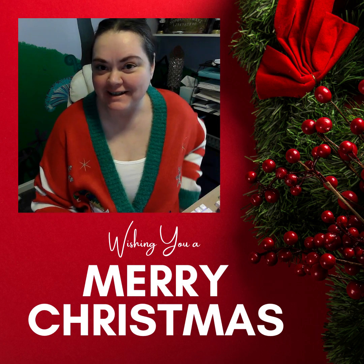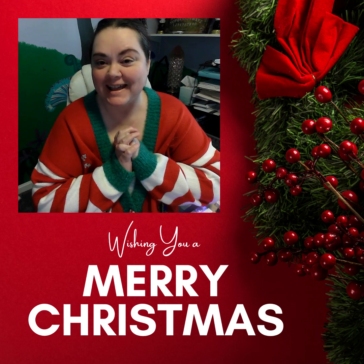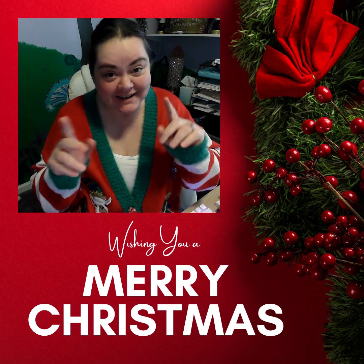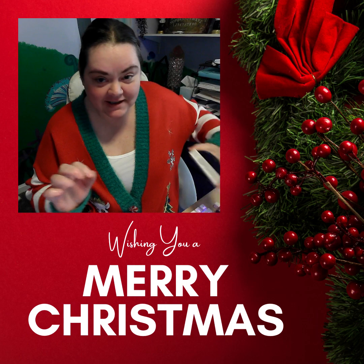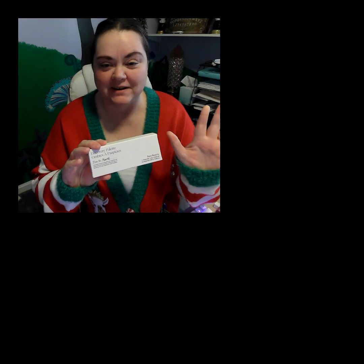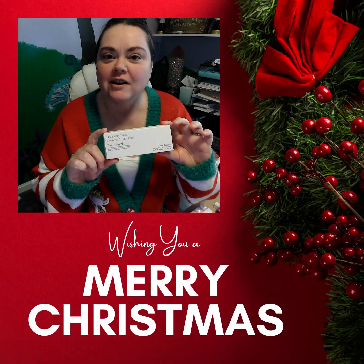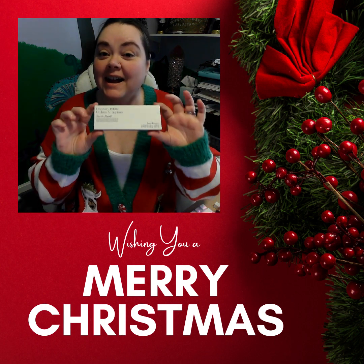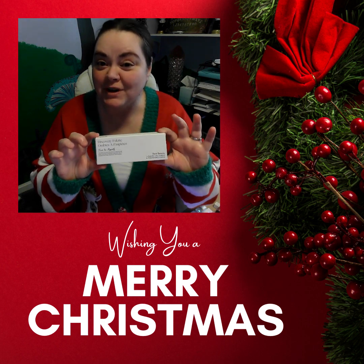Hey everybody, Ms. Ladida here, and today I am going to be doing a not really a get ready with me, but it is kind of like that. So I bought Selena Gomez's line, some of it, Rare Beauty. I'm a big fan of Selena's, and I've been doing a lot of research on her makeup line, and I read nothing but good things about it. So I decided that I wanted to try some, and I am going to film it with you guys.